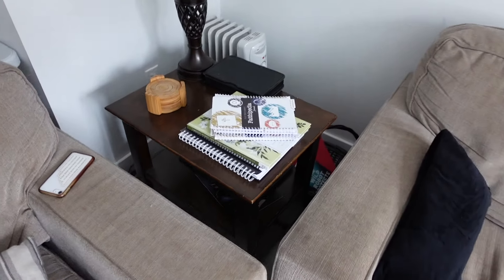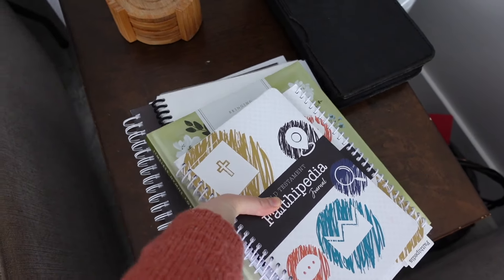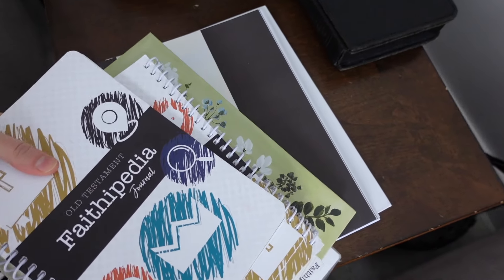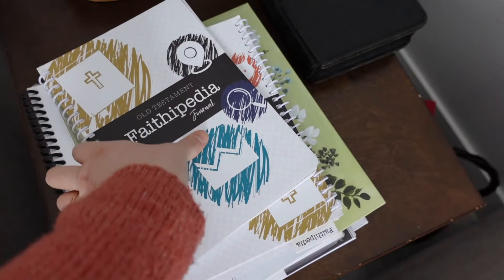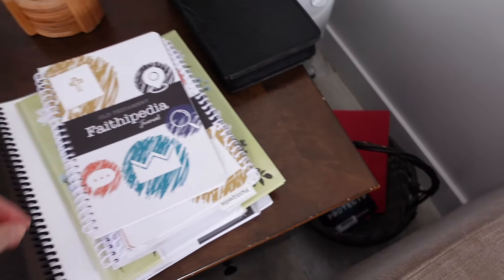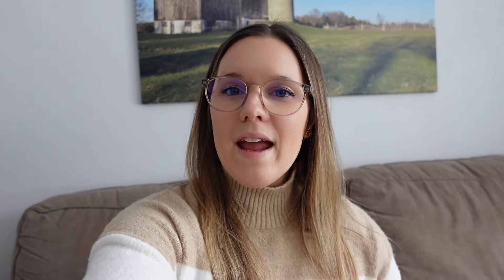We're gonna sit down here and do our Bible curriculum. We're doing this — it's called 'Not Consumed' Old Testament Faithopedia Bible study. The kids each have their own little journals. We're also doing this hymn study. One thing I wanted to focus on in this new year, just after Christmas, is spending more time doing poetry with the kids.